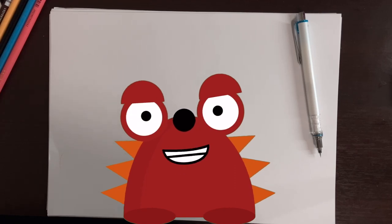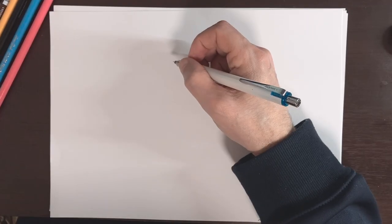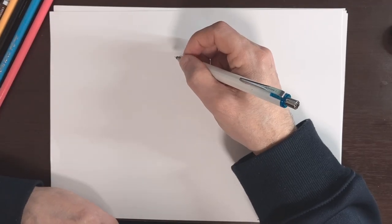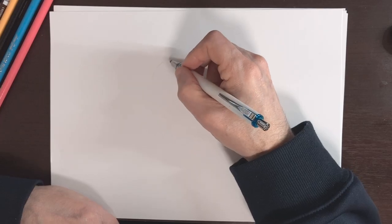Hello young artists, welcome back! We're going to be drawing an otter today, so grab your pencils and paper and let's get started. For the first step we're going to draw his head, and we're just going to make an oval — kind of a long oval — here on the paper.